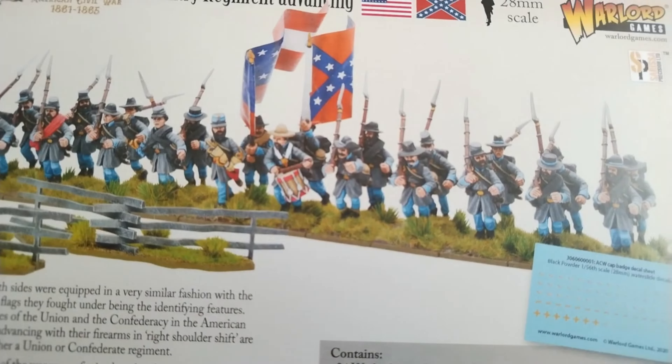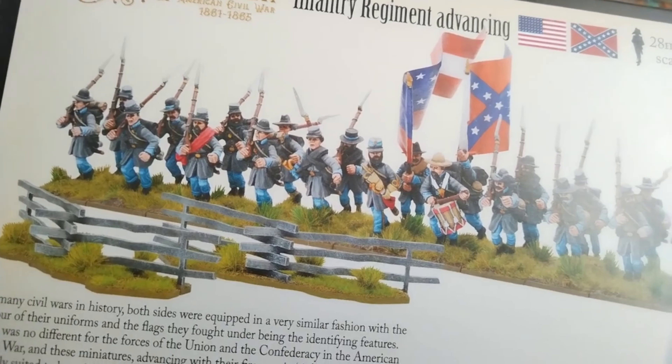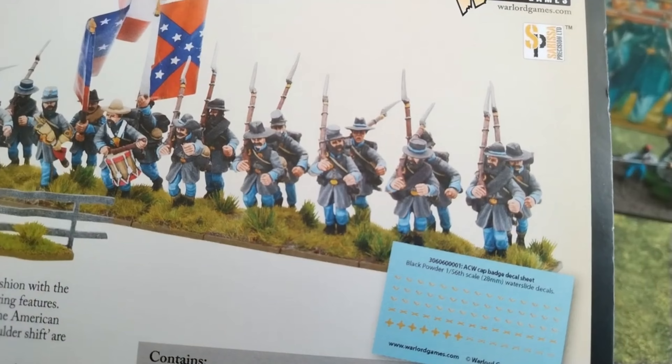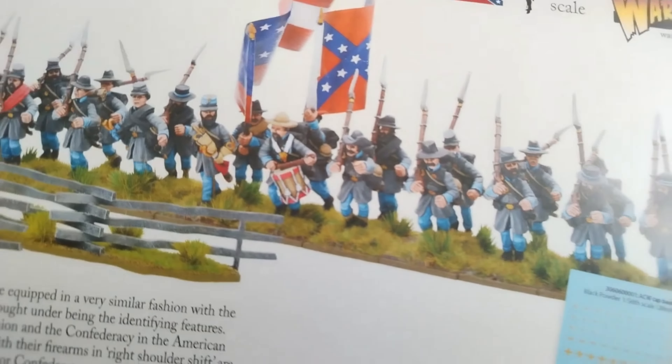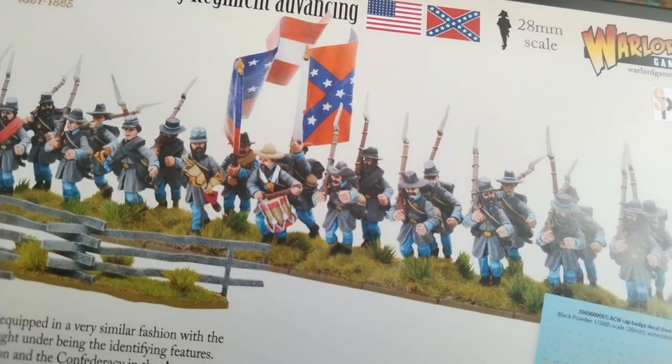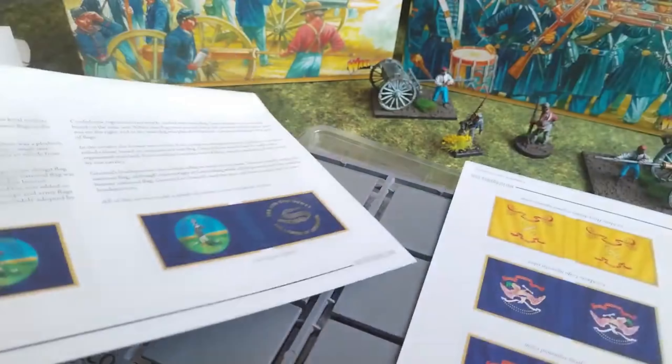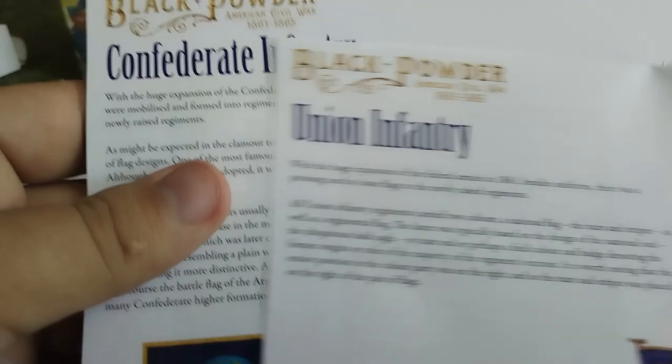Inside the advancing infantry box you will get 24 miniatures in advancing or charging poses — enough for basically filling one regiment in 28mm in most rule sets. Also, you will not get just the marching soldiers but you will get the full command squad, as you can see, with both flag bearers, drummer, bugler, and one officer. You will also get two snake rail fences from Sarissa, and small decals for braiding on the caps.